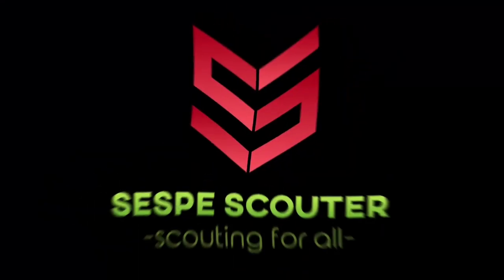Good evening, Scouters! In today's video we're talking about some spooky ways that you can teach your scouts the whittling chip. Welcome back — it's the Sespi Scouter, and if this is your first time here and you're ready to earn your YouTube merit badge, go ahead and click on the merit badge down in the corner right now.